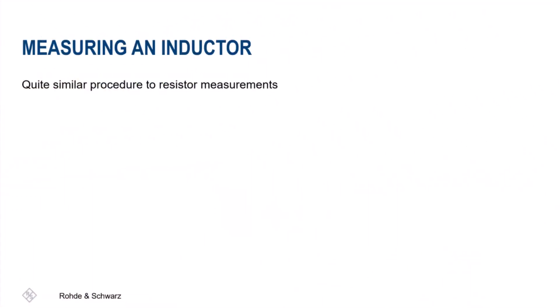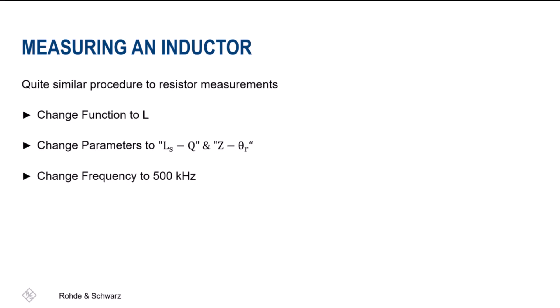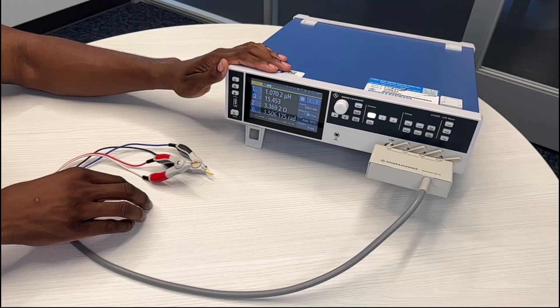Next we'll be measuring an inductor. This measurement is quite similar to that of a resistor. For this component measurement make sure the function is switched to L and lit up. Next make sure the parameters are changed on the left side of the display to LSQ and Z theta R. Finally set the measurement frequency to 500 kilohertz. Once done, carefully connect the tweezers to the inductor holding them close for measurements. As you can see the inductor has a measurement of 1 µH, which is equivalent to the specifications found for the inductor at 1 µH with a 10% tolerance.